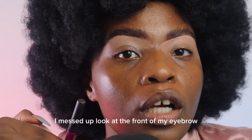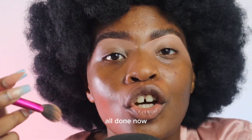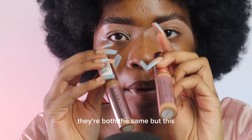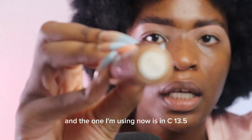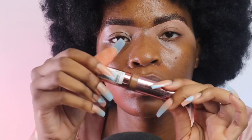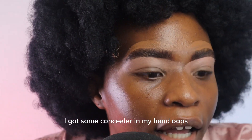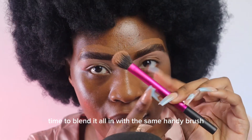I messed up — look at the front of my eyebrow. Using a spoolie to fix this. All done. Now I'm using the same concealer in a darker shade — they're both the same but the one I used earlier is in C10 and the one I'm using now is in C13.5. I'm gonna use this on top of my eyebrows. I got some concealer in my hair, oops! Time to blend that all in with the same handy brush.